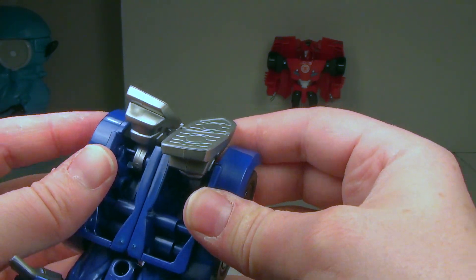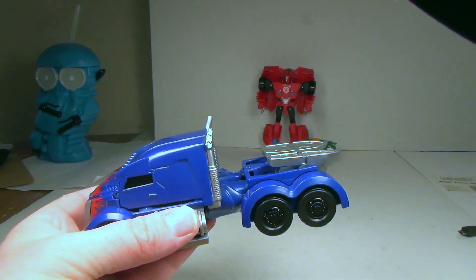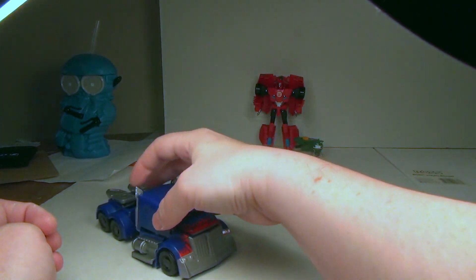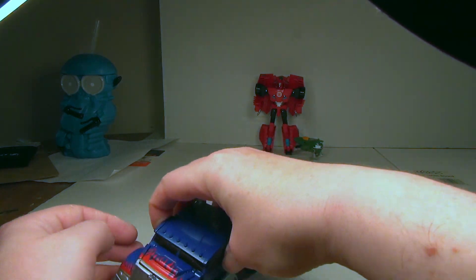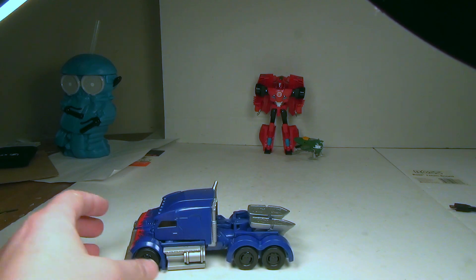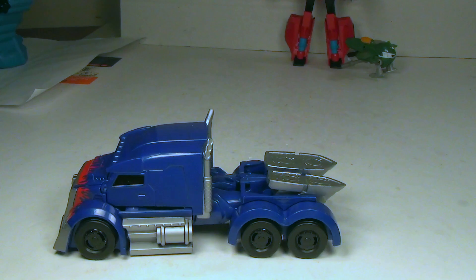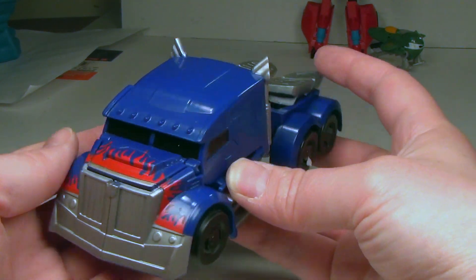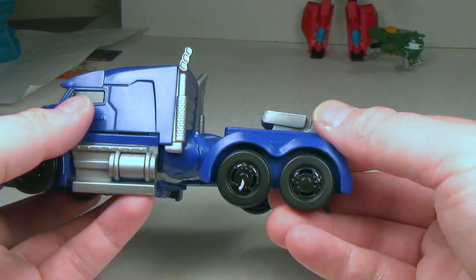You flip up his feet and then put him down — he kind of knows when he's in vehicle mode, which is really cool. That's what he looks like from a low angle. He's got a little bit of that flame deco going on; it looks a little bit like the Night Optimus paint scheme. Not bad at all. Let's get the fuel tanks on the side.